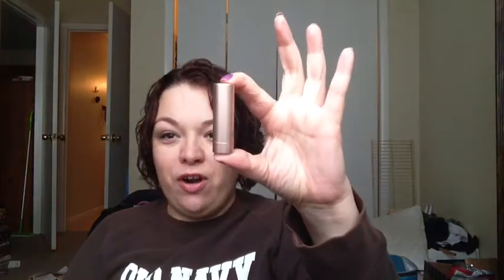For the lip products, I have been using them pretty much every single day since I filmed the video. Here is the Plumtini, and that's right there. I want to say it was up here, so I have used up some. I've used it every single day over top of Fresh Sugar Honey, and I've used about that much. Just for comparison purposes, this is Sugar Passion — I think I've used it maybe three or four times.